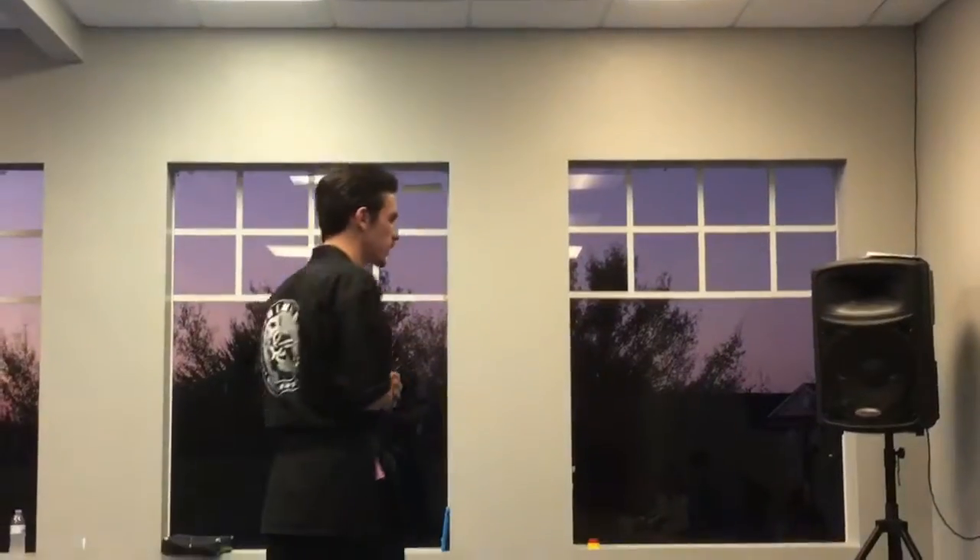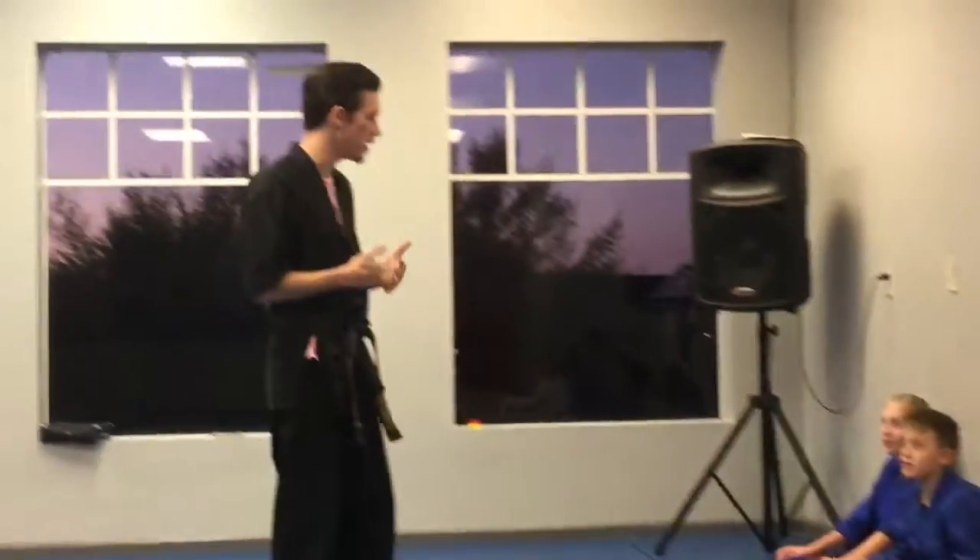That it looks like a round kick, right? What's the function of a side kick, guys? What's a side kick used for? Cole? Push somebody. You're right. Yeah, it is.